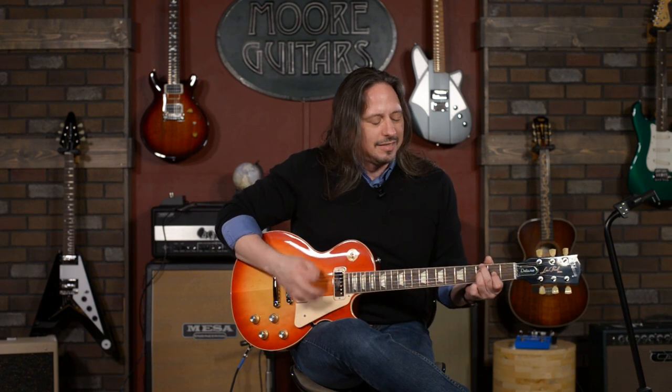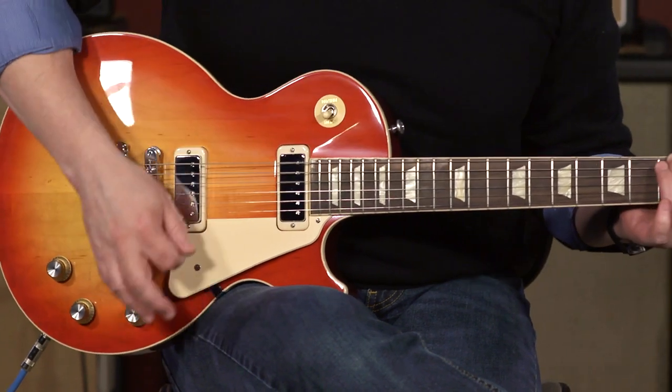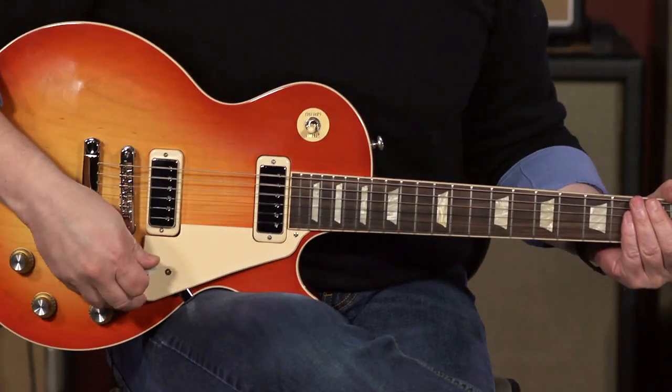I've got it plugged into a Mesa Boogie Fillmore amplifier, and just because right away I wanted to do something like... It's about as far as I can go with that probably without getting in trouble, but you get the meaning. This is that great 70s mid-era rock tone.